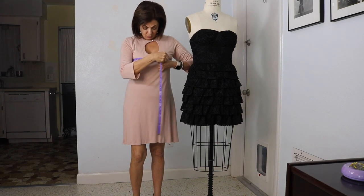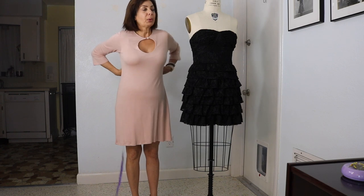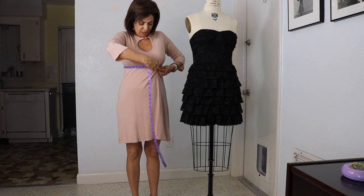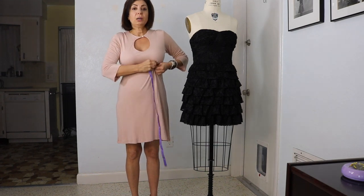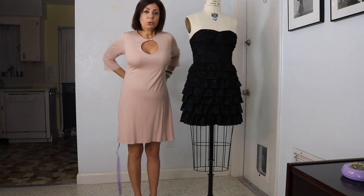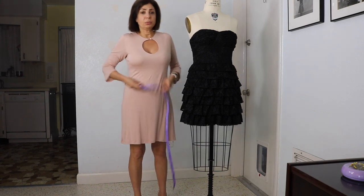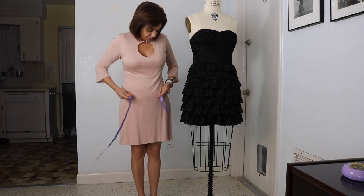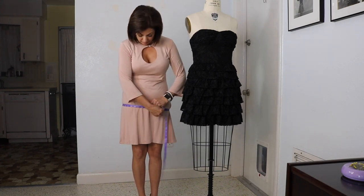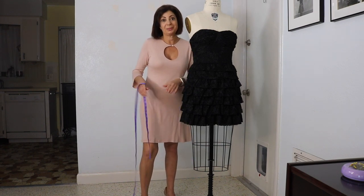So we have the bust, which is between 35 and 36 — I have 36 today. Then we're going to go underneath the bust where my bra is, and I've got 30 inches right there. And then we're going to go through the waist — I'm getting about 29 and a half today. And then the high hip I'm getting 35, full hip I'm getting a 37. Just so we have those basic measurements, let's get on the flat now so I can explain this further.